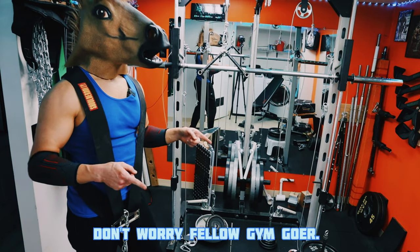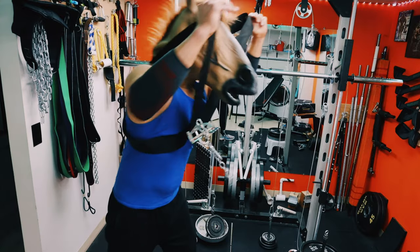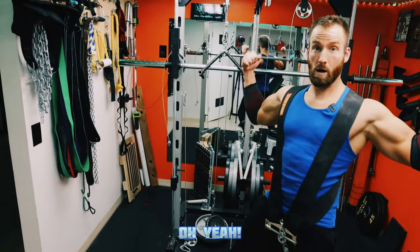Don't worry fellow gym goer. I have the lifting technology for you. Here you go. Oh my goodness. Oh yeah.